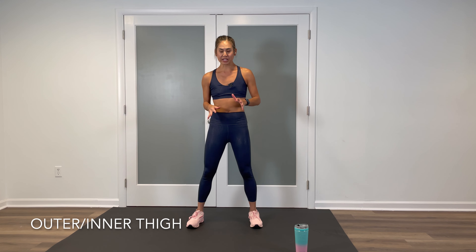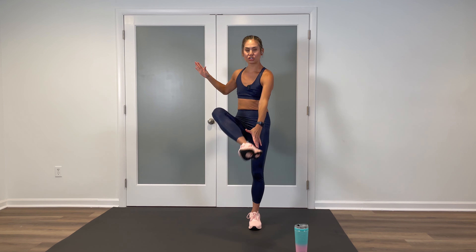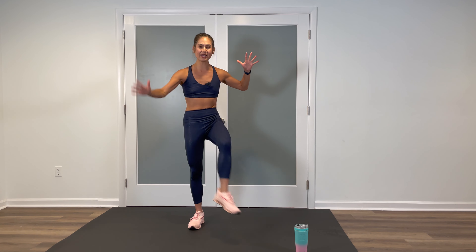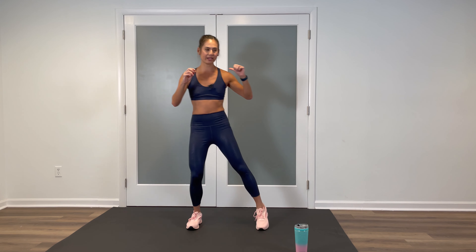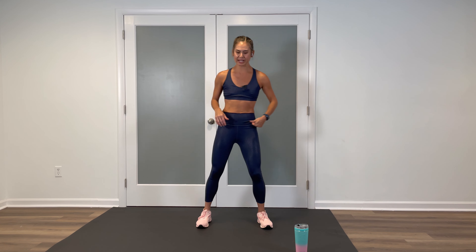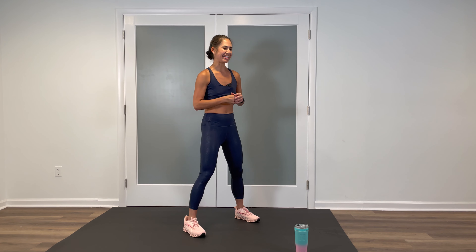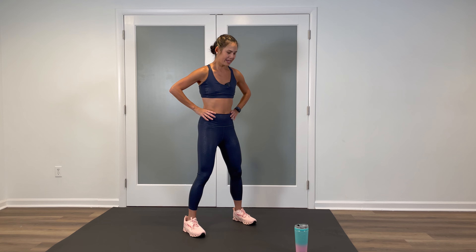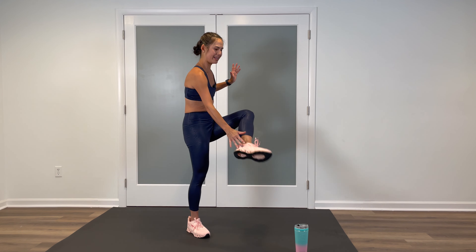Let's target some outer and inner thighs. Standing position, we're going to lift one leg out, lift the other leg out, then turn the foot in and reach for the heel for the inner thigh. So the pattern is: out, out, inner, inner. You have the option to just stand and do it, or if you want to add a little quarter or half squat to push off, you can do that as well. Coming up in three, two, one. Here we go. Outer, outer, inner, inner.